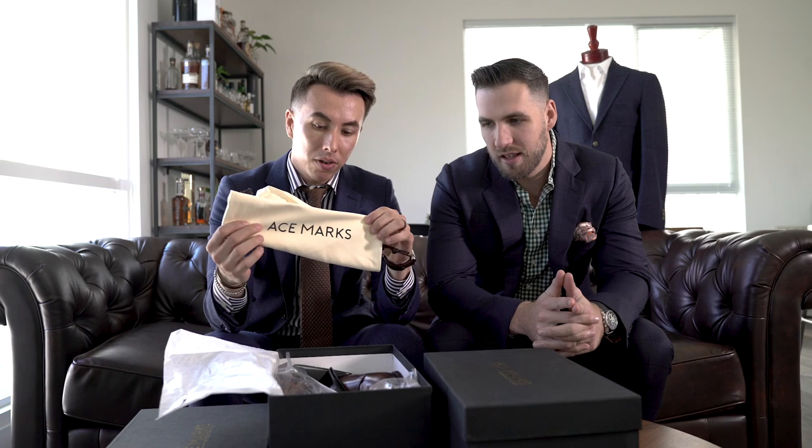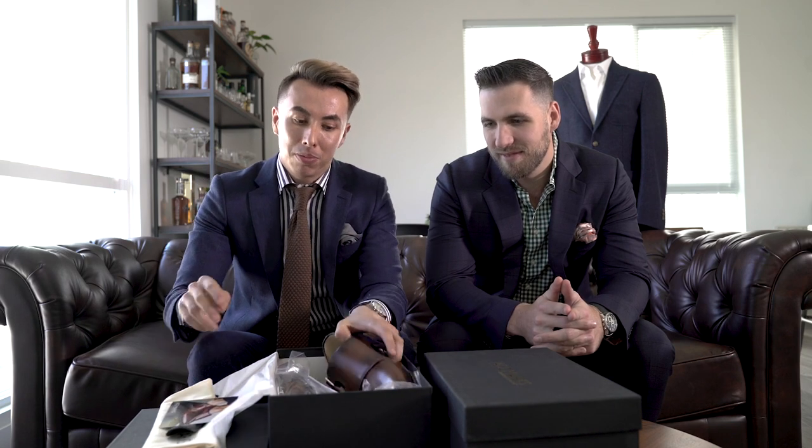You got a shoe bag, of course. Ace Marks shoehorn — everybody needs these. And a little card that tells you if they don't fit you, you can return them, exchange them. But chances are you're not going to be returning these bad boys.